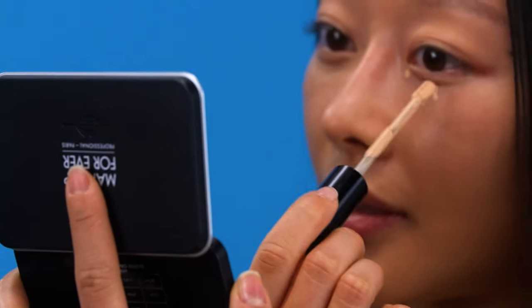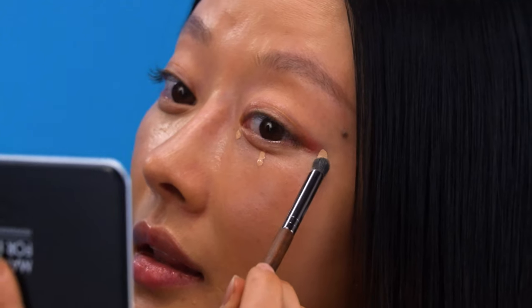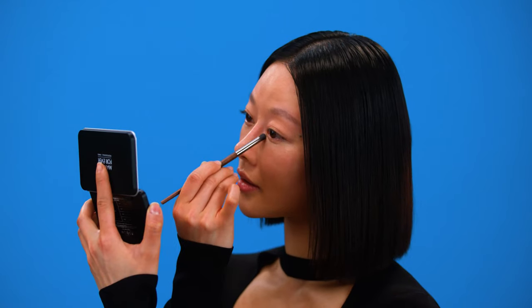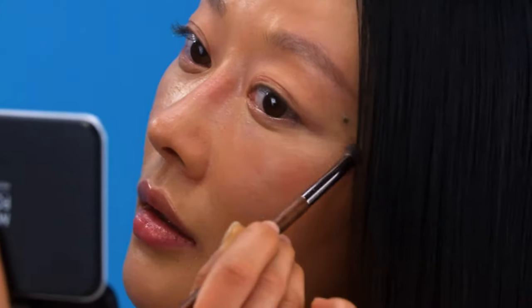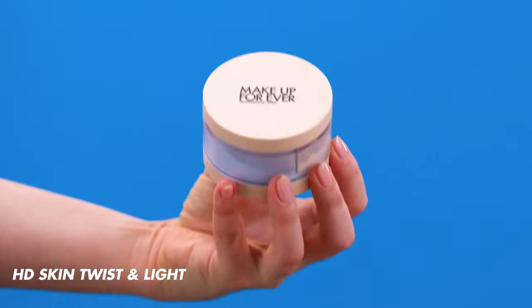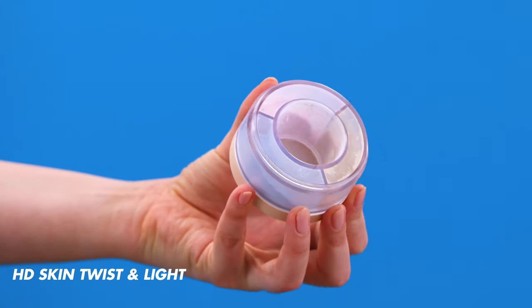The difference is quite visible. Sabrina, do you want to try it yourself on the other side? We can start in the inner corner and then put like three little dots. Good job Sabrina! So now that our complexion is even, let's add some light with a twist. I'm going to use our new Twist and Light HD Skin Powder. This powder is very finely milled and its role is to tone, correct, and highlight in one swipe.